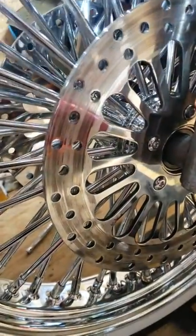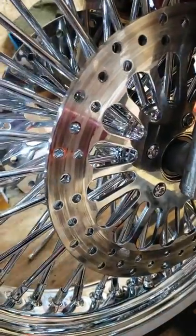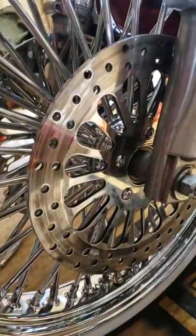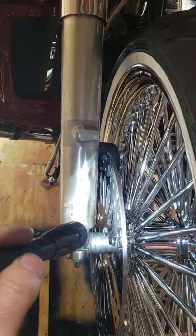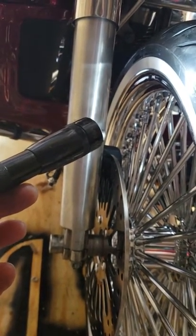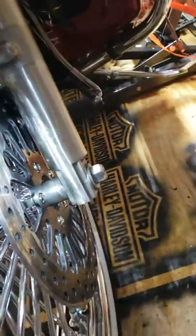So for those of you who buy a 21-inch wheel, or any wheel online, and put it on your bagger — if for some odd reason your rotor is dragging on one side of your bike, it's possibly because they put the tire on backwards. In this case, they put the tire on backwards and scratched the hell out of this rotor.